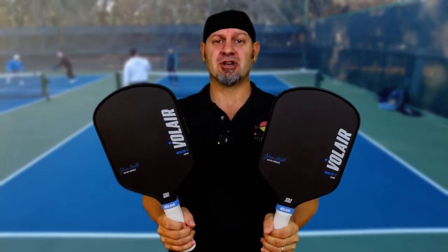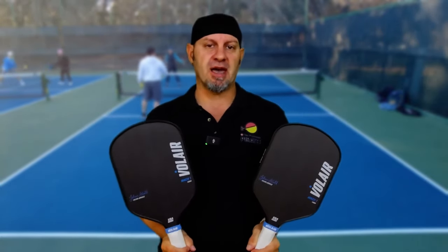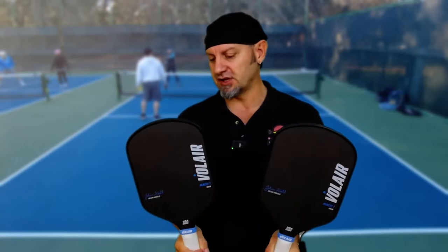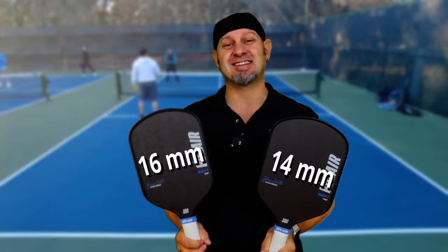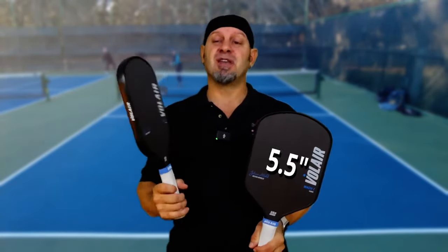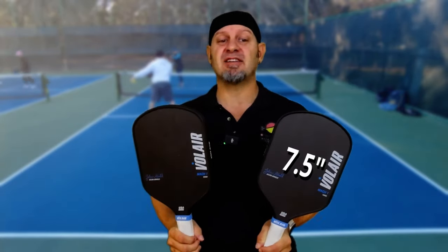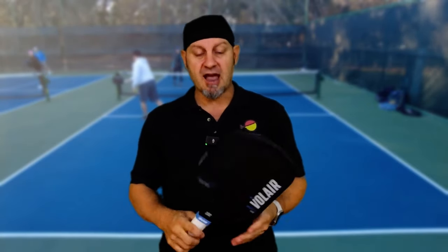This is the new Volair Mach 1, the Julian Arnold signature paddle. It looks similar in shape to the Yola, which he played before. It comes in a 14 millimeter and a 16 millimeter version. Grip size is 4.3 inches, grip length is 5.5 inches, paddle length is 16.5 inches, paddle width is 7.5 — definitely long enough for a two-handed backhand. After hitting this paddle, I'm very impressed, but it is a stiffer paddle. The handle is a little bit wider down here, which brings the swing weight toward the middle, making the sweet spot slightly smaller — though this paddle still has a very large sweet spot and is very comfortable to play with.